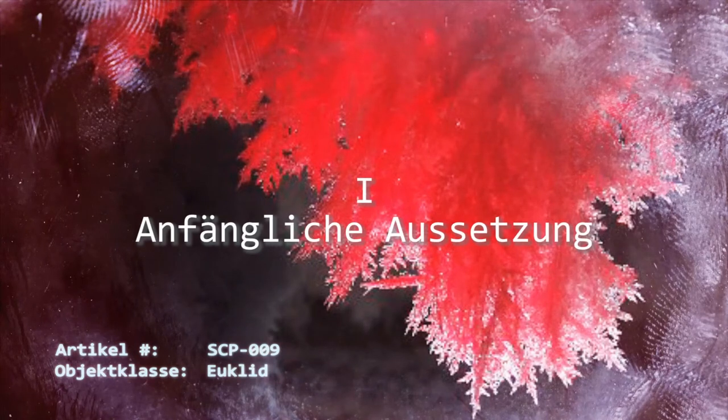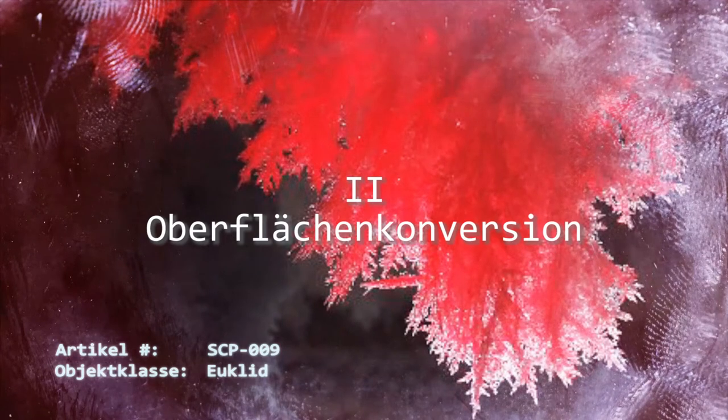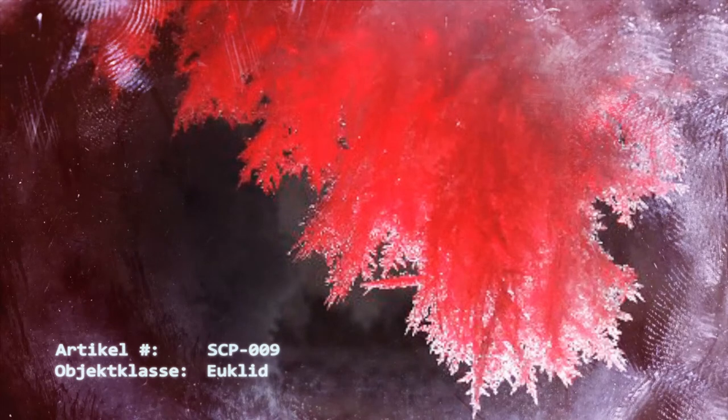Stufe 1: Anfängliche Aussetzung. Das Subjekt wird SCP-009 ausgesetzt und die Umwandlung jeglichen Wassers, welches sich auf der ausgesetzten Oberfläche, normalerweise der Haut, befindet, beginnt. Das Vorhandensein von Dunst, Nebel, Schnee oder anderen festen oder gasförmigen Wasserformen beschleunigt diesen Vorgang erheblich. Stufe 2: Oberflächenkonversion. Körperwärme und die von SCP-009 freigesetzte Wärme führen zu einem Temperaturanstieg von SCP-009 über den Gefrierpunkt. Infolge darauf bildet sich eine dünne Frostschicht auf dem ausgesetzten Gebiet. Der Fortschritt zu dieser Stufe hängt von der Körpertemperatur des Opfers ab und rangiert zwischen 5 Minuten und einer Stunde.